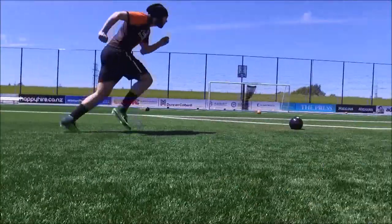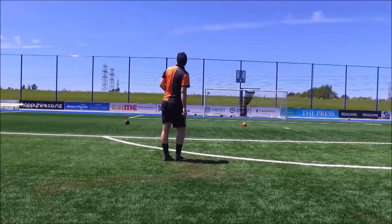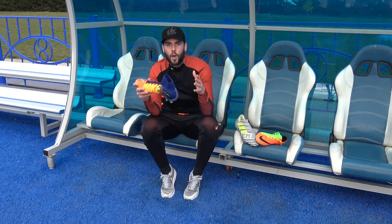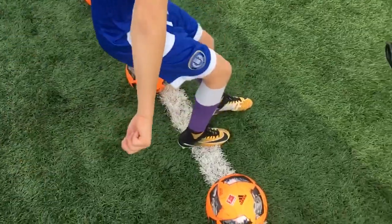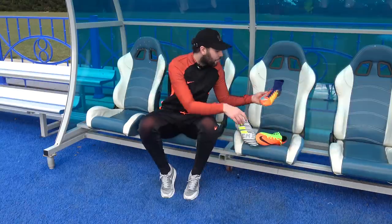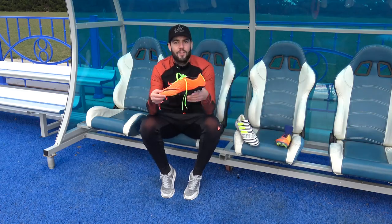How many times have you guys heard the word lockdown used on football boots over the last couple of years? There's actually a really good reason for this because it's very important. Lockdown affects responsiveness and in turn, responsiveness affects how quick you can actually move around the pitch. Lockdown comes from the boot feeling very tight and wrapped around the foot. When I think about the boots on the market which do this the best, you have to go to Nike football boots because of their fly wire cables — on the Superfly, either side merges the laces to the sole plate, and that's exactly the same on the Hypervenom Phantom 3.